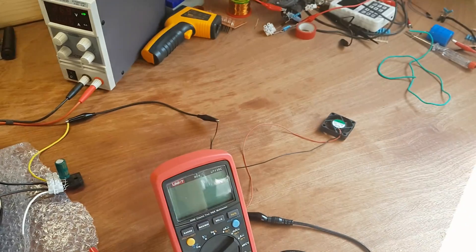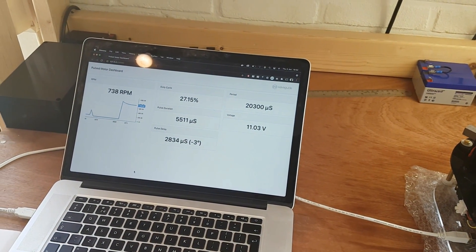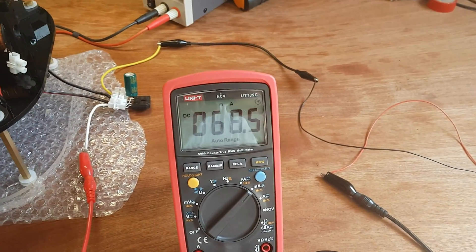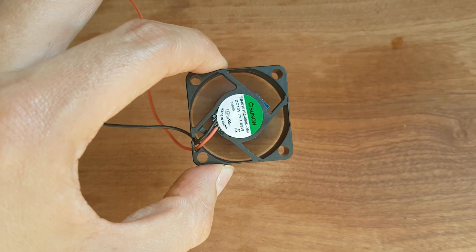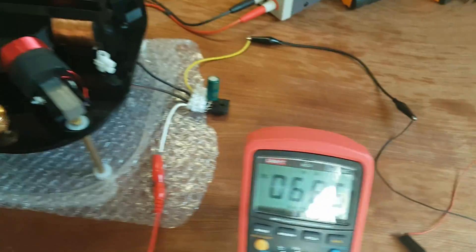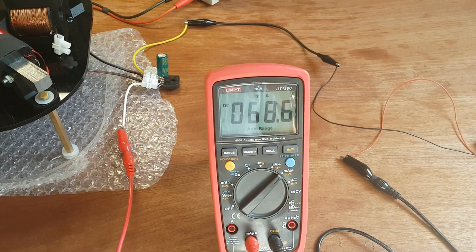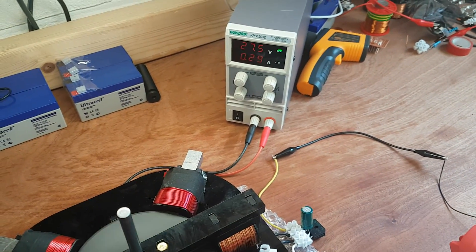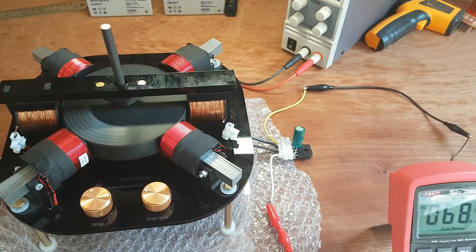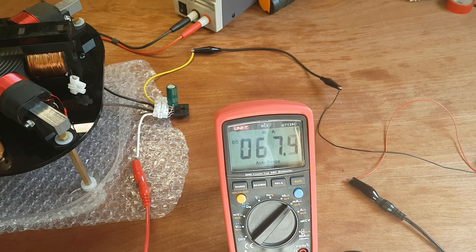Now we have the load connected and it's a totally different story. We're only spinning at 740 RPM, drawing about 70 milliamps, and the fan is spinning — but this is of course not great performance. 70 milliamps is not a whole lot since we're putting in 250 milliamps at 27 volts, and right now we're probably getting about 8 volts out at 70 milliamps, so that's really not very good performance.